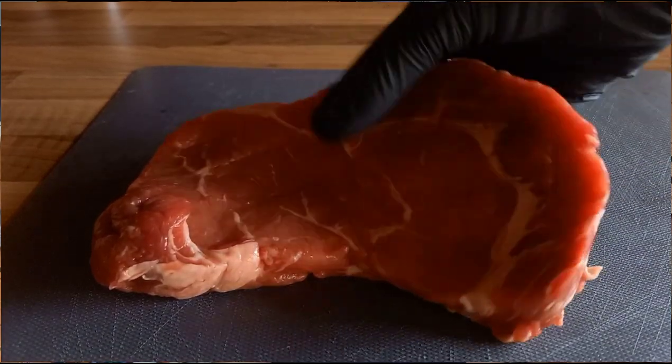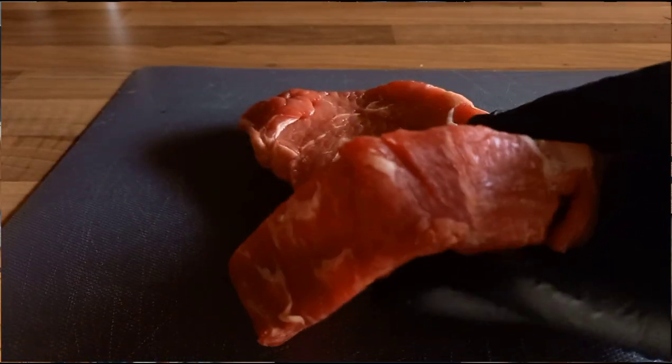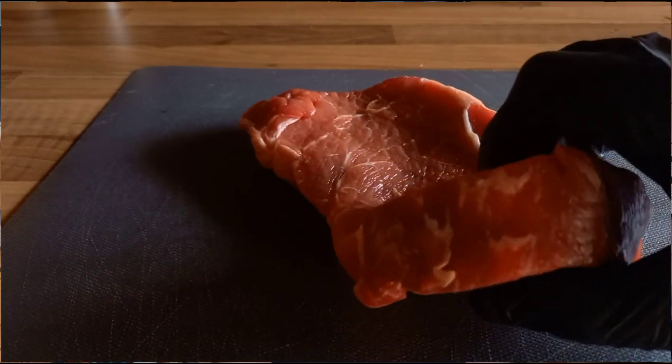I don't cook on the Weber kettle enough on the channel, so that's where it's going to be today. This steak is about an inch thick, so instead of buying two skinnier steaks to feed two people, the plan is you buy one thicker steak and cut it in half to split between two of you. You're going to get a better cooked steak by cooking a thicker one than by buying two thin ones.